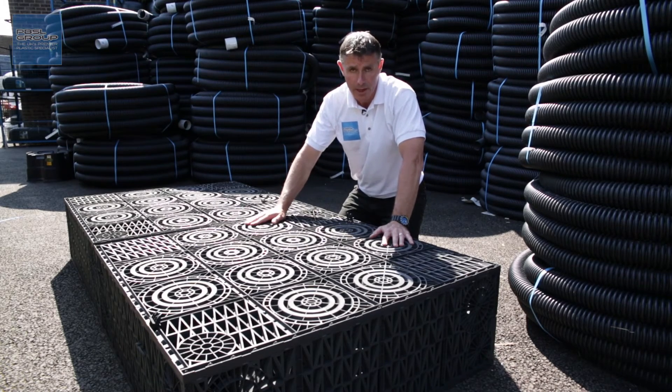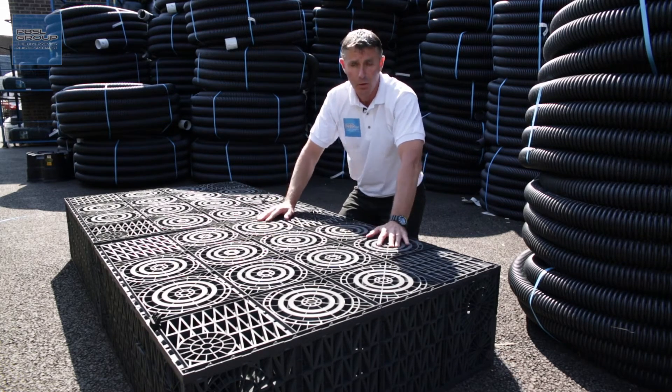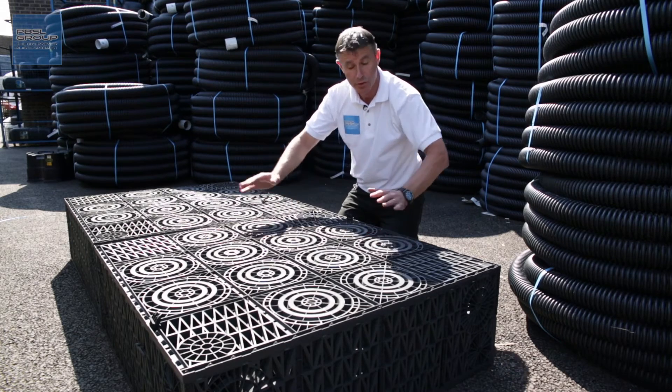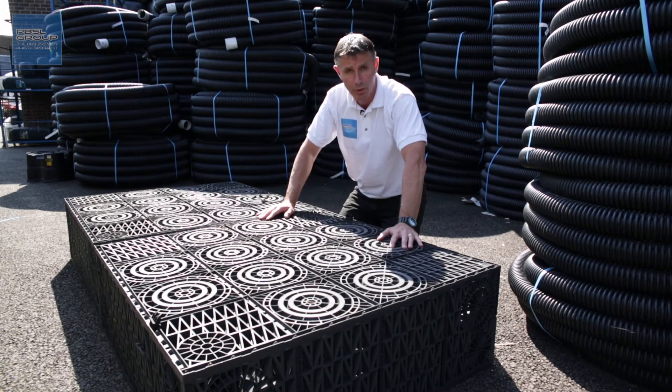It's important to note that neither the lateral nor the stacking clips are there for structural stability. They're just there to hold the crates together whilst you pull your backfill in — your side fill. Once your side fill is in place, that's what holds the whole soak away structure together and stops it from moving.